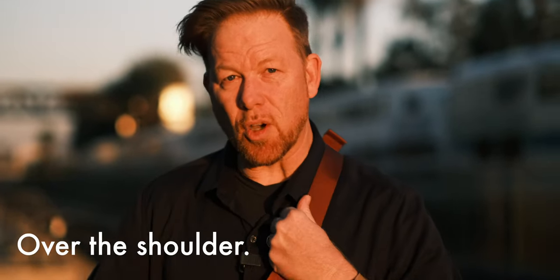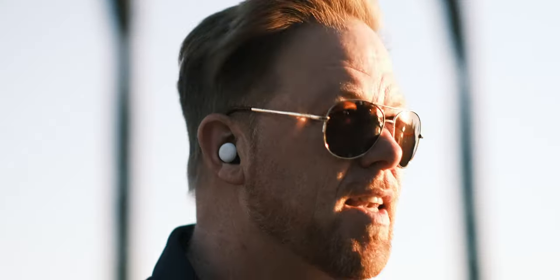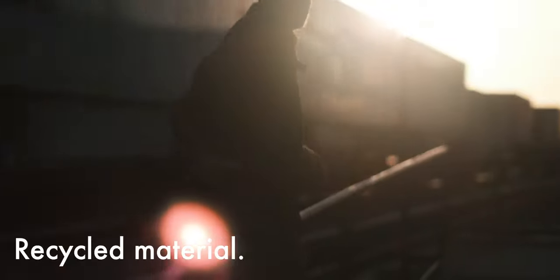O is for over the shoulder wear or on the hips wear — it's flexible in how you wear it. P is for my Pixel buds packed perfectly, and there's plenty of pouches everywhere. R is for rust color — actually it's clay. R is also for rainproof material, and R is also for recycled material because this is made out of recycled material.